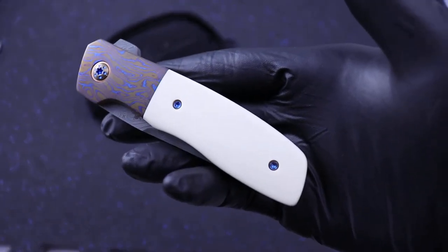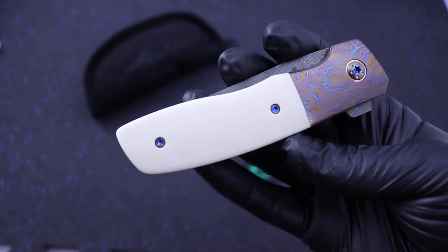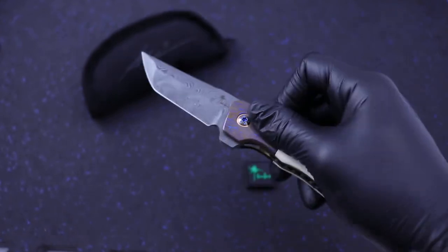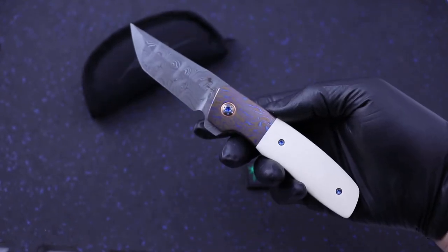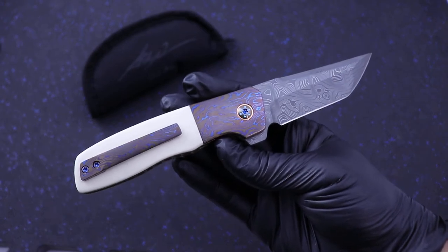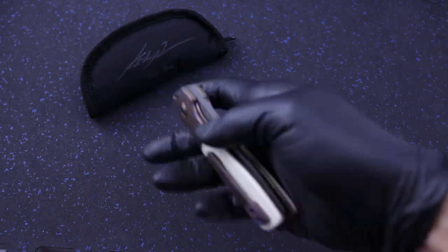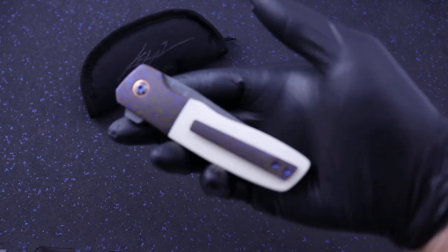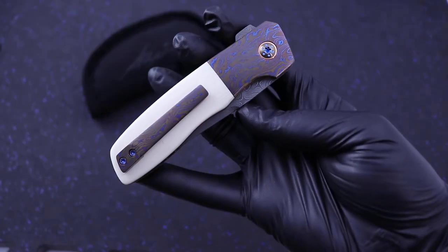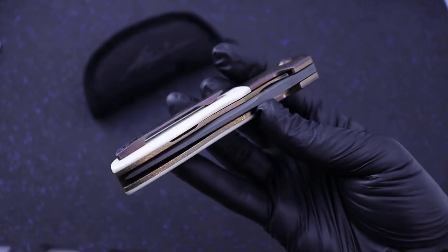And this is old-school — he calls it OG carbo quartz. They actually don't make this carbo quartz anymore; it's just stuff that Kirby had left over. So you're getting the last of the last of this carbo quartz. It's a JVO collab with bronze liners and blue anodized hardware. Gorgeous, gorgeous piece.